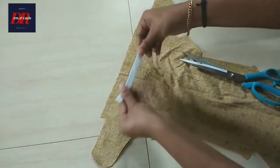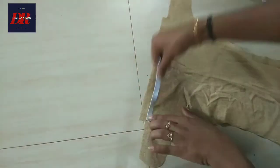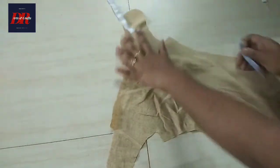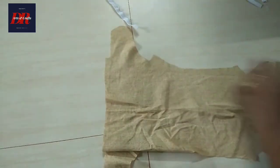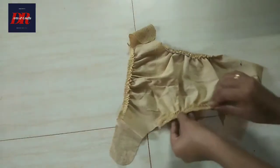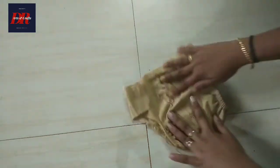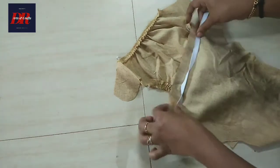I will take the next one. Then we will start to divide it. If you have an elastic, you will have to make it a little elastic. You will have to cut the center. This is the two pieces.